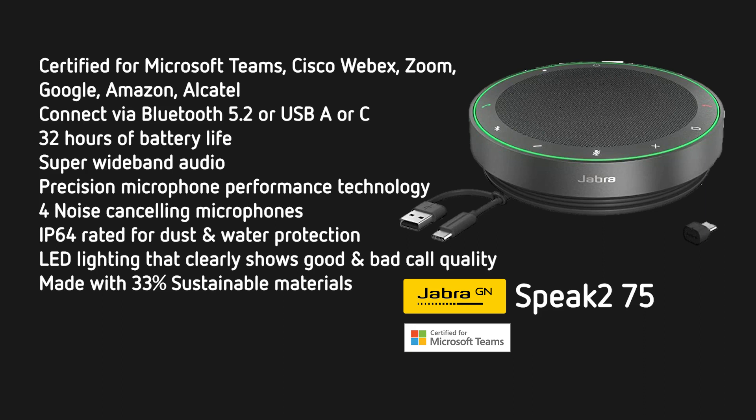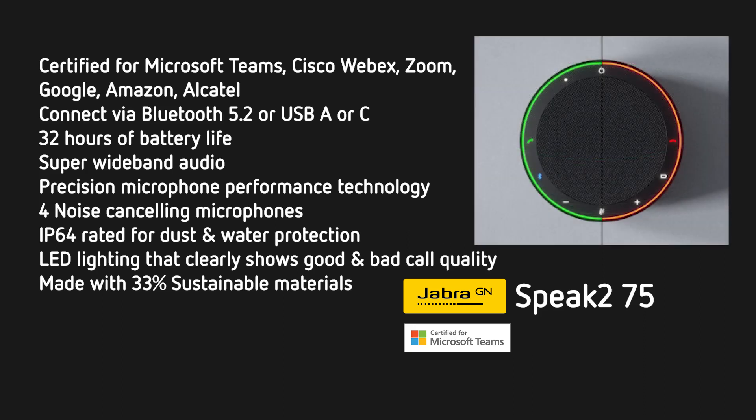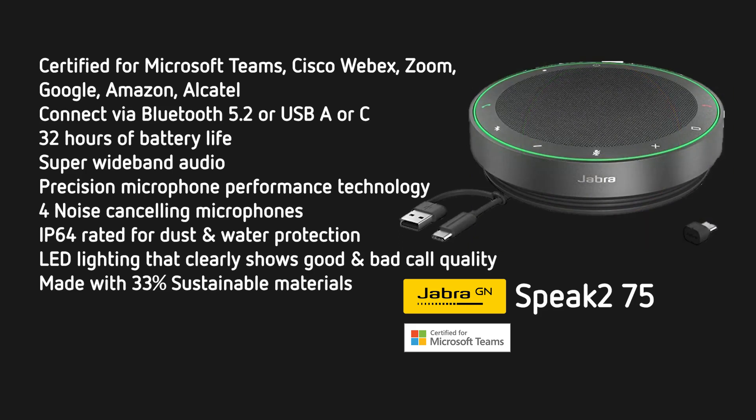It also has a dedicated Teams button on the Teams version. It has clever LED lighting that clearly shows if the microphone is receiving good quality and shows a green LED light, or it goes red if it is struggling to hear and pick up your voice and urges you to get a bit nearer to it. The other good thing about the unit is it's made with 33% sustainable materials, so it's good for the planet as well as good for your calls.